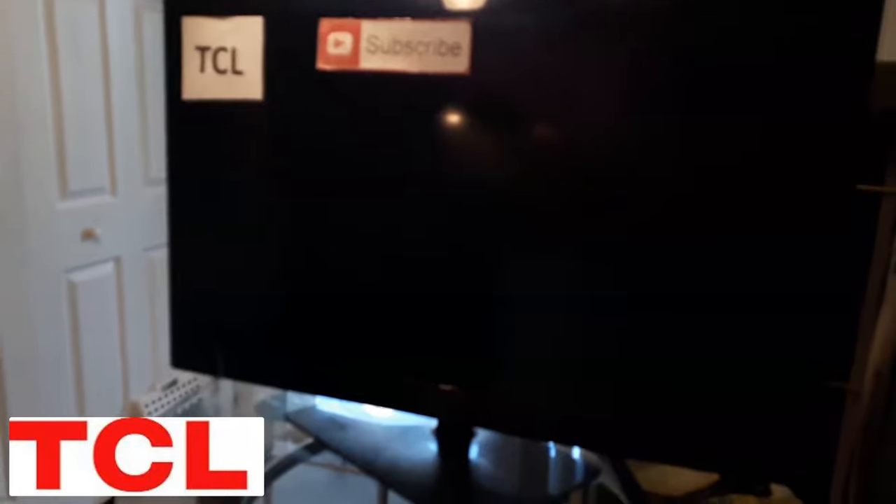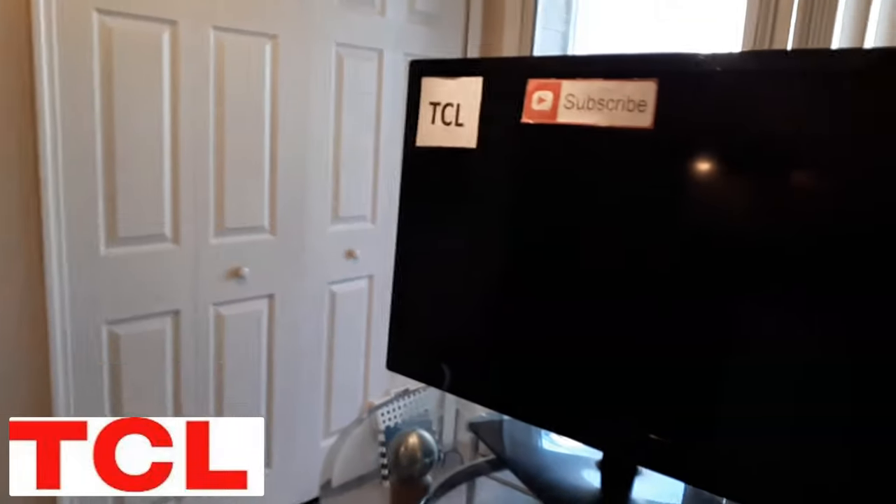The first easiest thing to do is make sure it's not your remote. If you try to power on with your remote and can't get it to turn on, just manually go to the back wherever your power button is, locate it, and see if you can turn it on from there. And of course make sure the TV is plugged in.